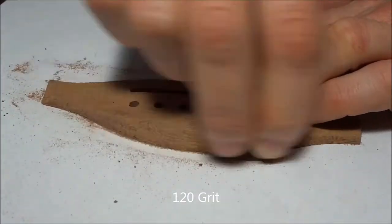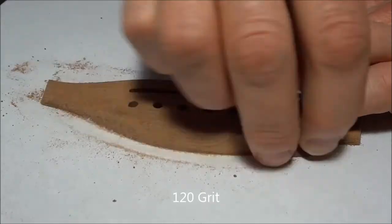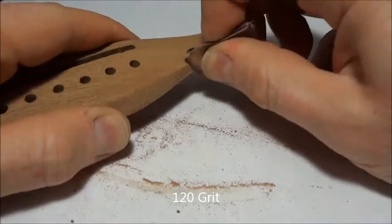Do the front and the back, and basically all the visible surfaces on top. You can repeat with 150 to 180 grit if you want to — that will make it a little smoother.